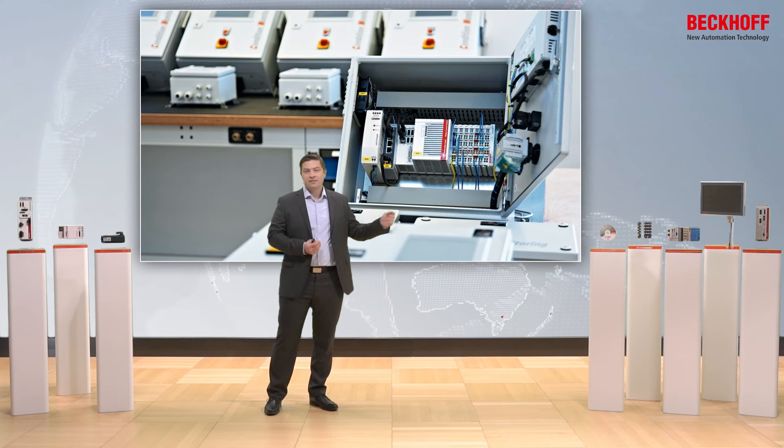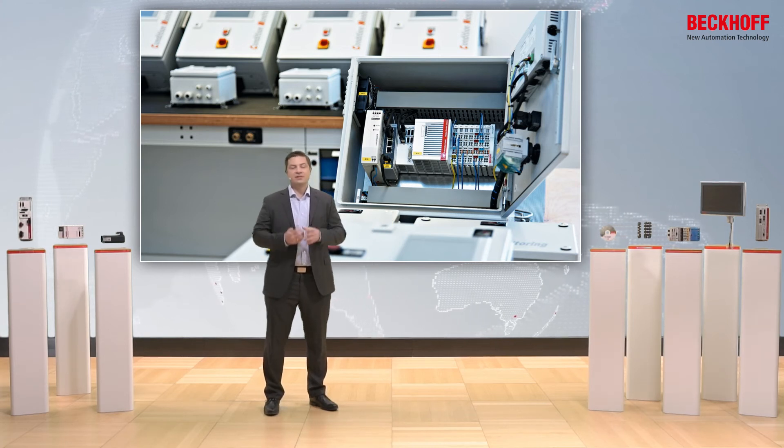With these compact dimensions, the devices can also be used in very dense environments.